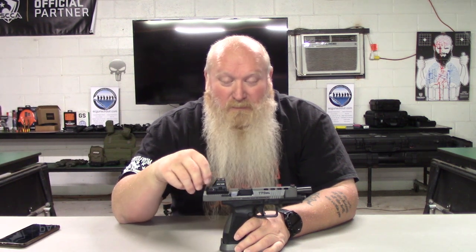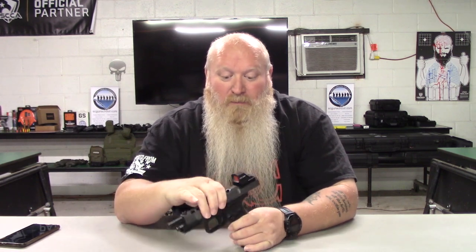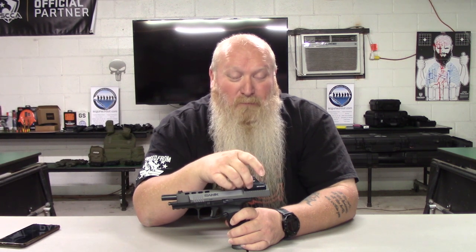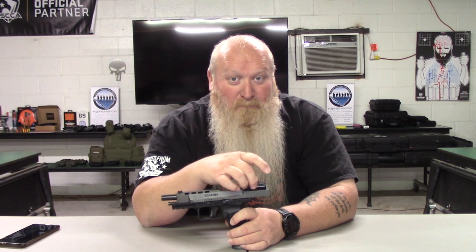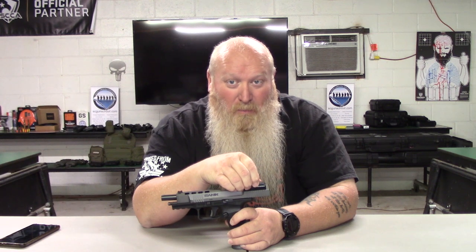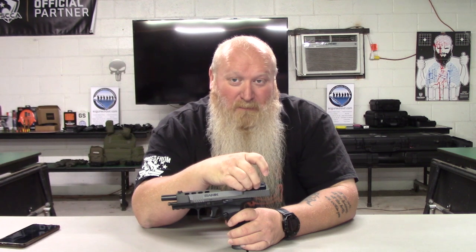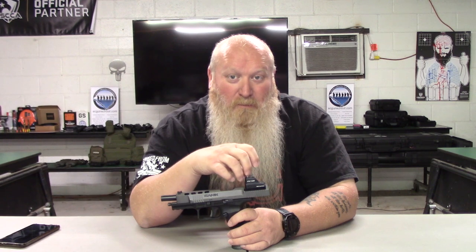It's got your windage and elevation so you can get it sighted in. All your controls are over here on this side to brighten or dim it. Pressing either the plus or minus turns it on, press them together and hold and it will turn it off. If you quickly press the plus and minus together, that lets you scroll through your different reticle options.